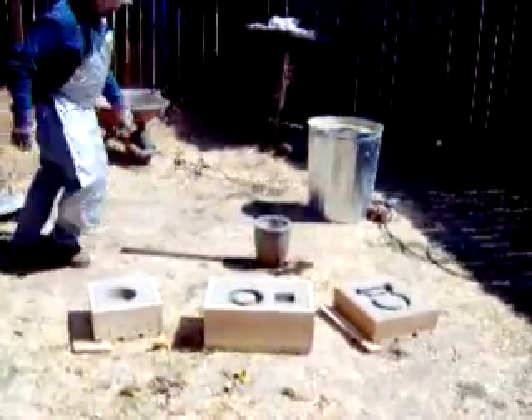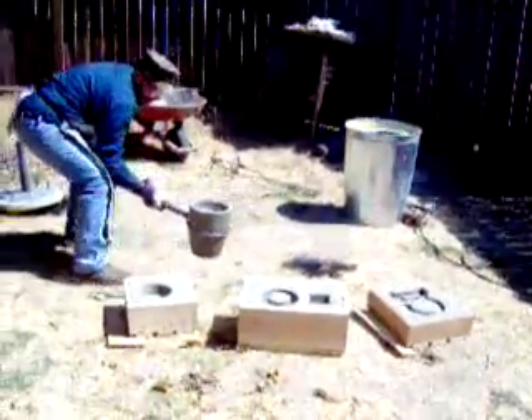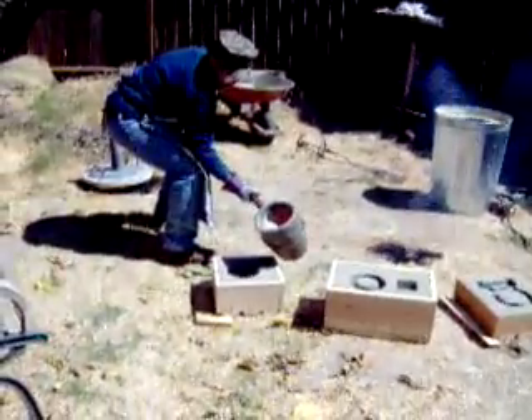There we go, folks. We're getting ready to pour the metal. It's in the crucible. That tongy thingy he built — this thingy he built — there it is, people.